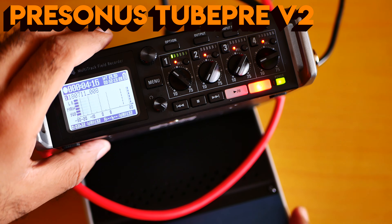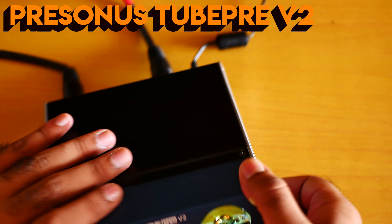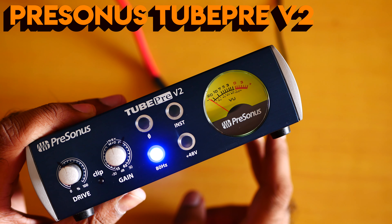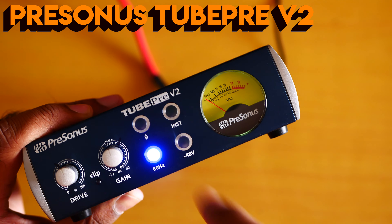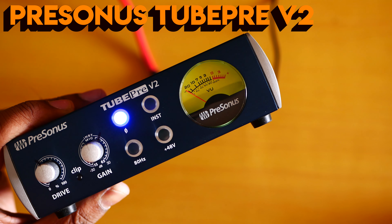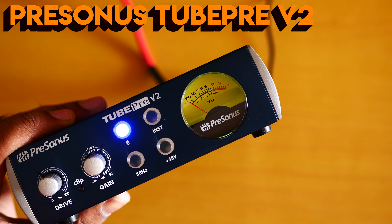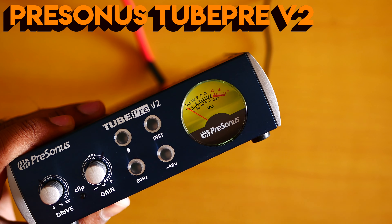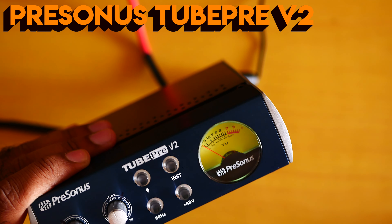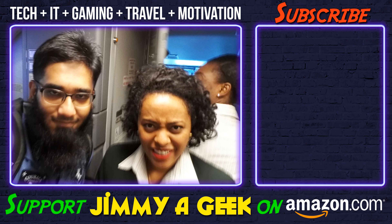Now let me show you the 80 Hz filter. You need to be the judge — can you hear a difference with the 80 Hz filter on or off? Now this is the phase invert — I can hear a huge difference. Do you prefer using the phase invert or not? Now without the phase invert, now with the phase invert, now with the 80 Hz filter on, now with it off. I'm personally liking it. I'm going to replace the Tube Pre V2 vacuum tube with a better one, so there's more to come.